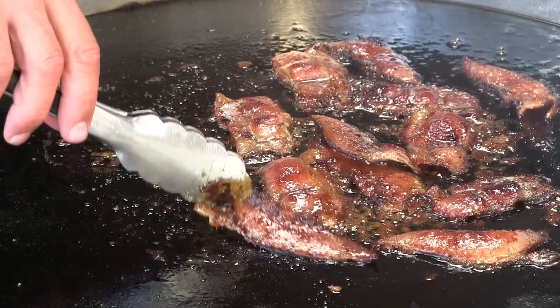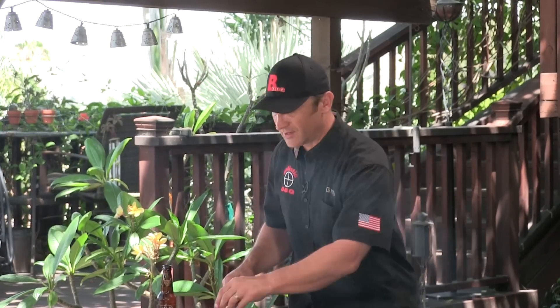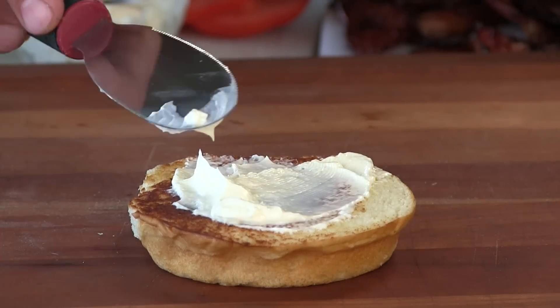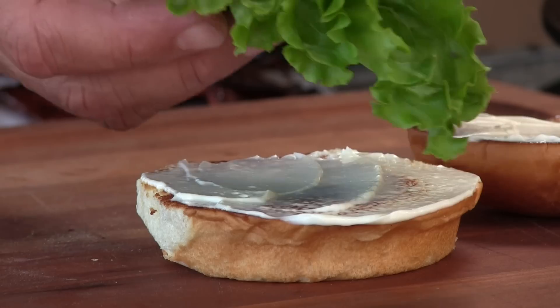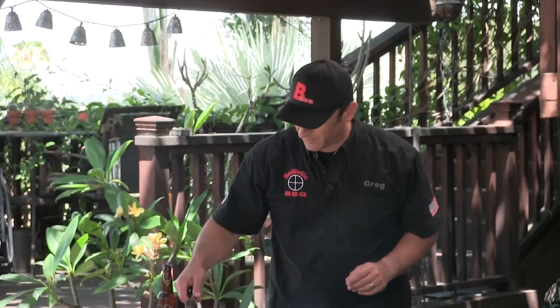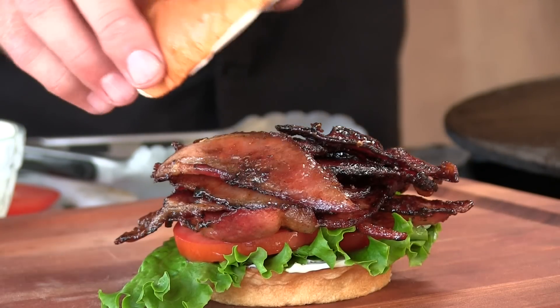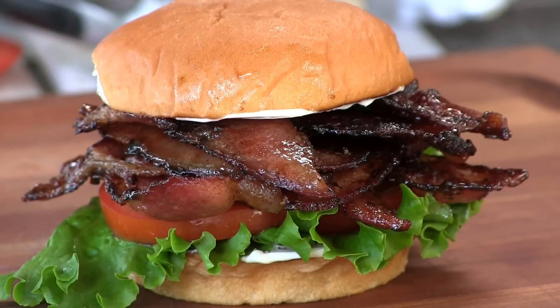Bacon is done, we'll pull this off — we're ready to make a sandwich. The first thing I'm going to do is just what Arby's does and that's hit the bun top and bottom with a little mayonnaise. A little green leaf lettuce, two nice slices of tomato, and now we're going to pile on that bacon. And now this killer toasted King's Hawaiian hamburger roll. This thing is amazing, smells so good. It's crazy how just a little brown sugar can make a simple, humble bacon sandwich so sexy.